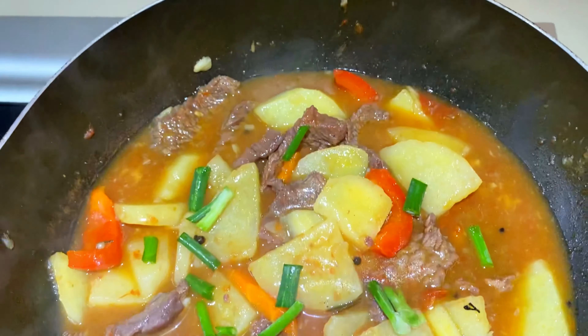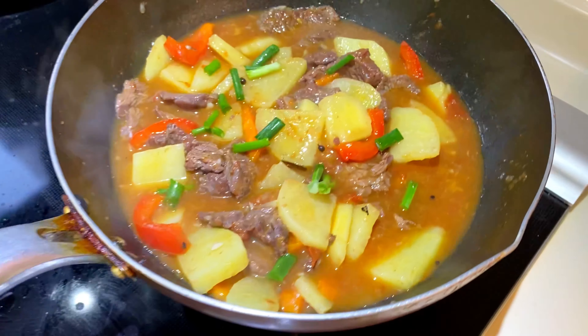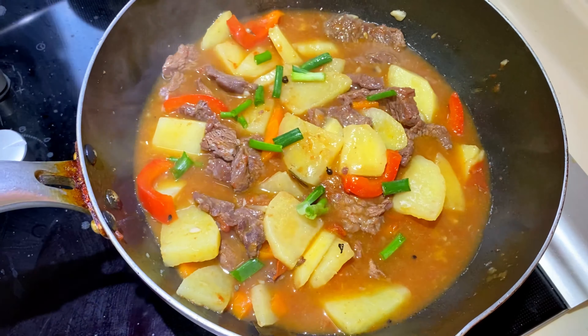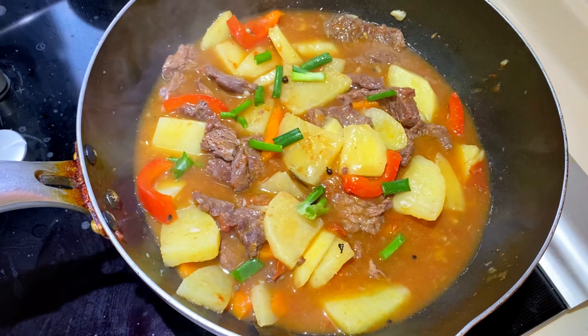And for more color, di ba guys? Ang ganda. Ang sarap niya tingnan. Ayan na siya guys, hope you like it. Pwede din natin siya i-serve sa ating mga amo — i-lessen lang natin yung saltiness. Pero yung timpla ko is okay na siya. So try niyo.